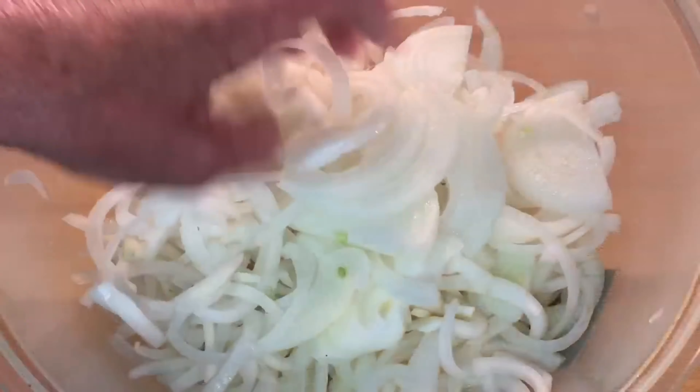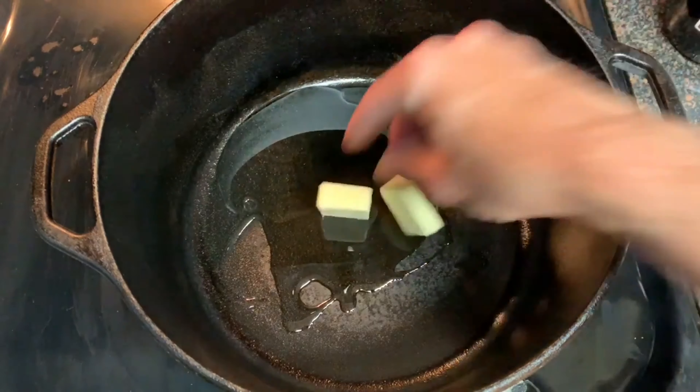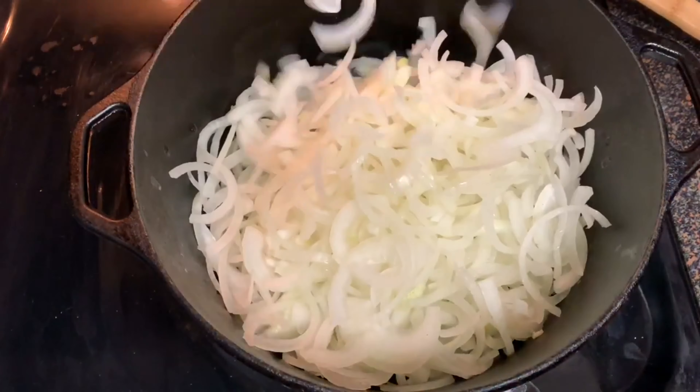Slice your onions super thin. In a Dutch oven over medium heat, add some oil and some butter. Once that butter melts, add your onions.